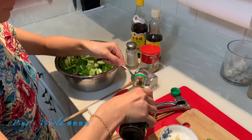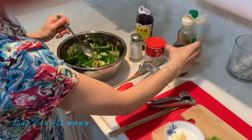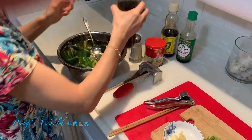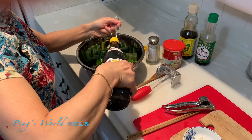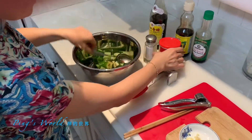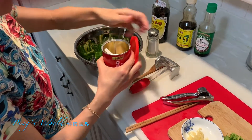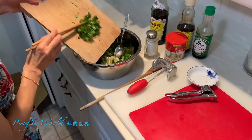Half tablespoon of soy sauce, half tablespoon of sesame oil — you don't need to put a lot. And for the brown vinegar, one tablespoon. You can put a little bit of chicken powder, just a quarter of a little spoon. Four cloves of garlic, and cilantro.